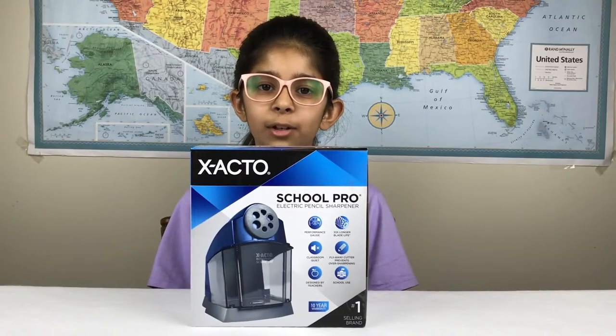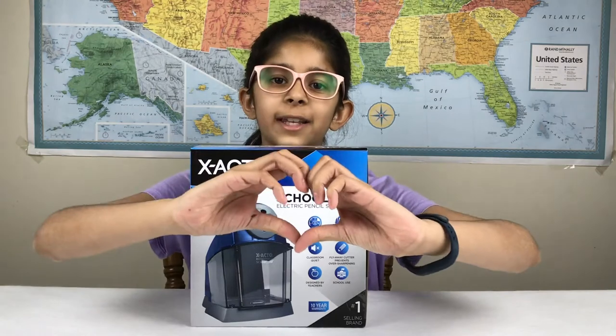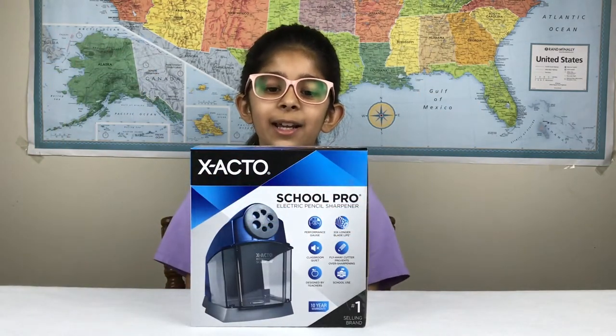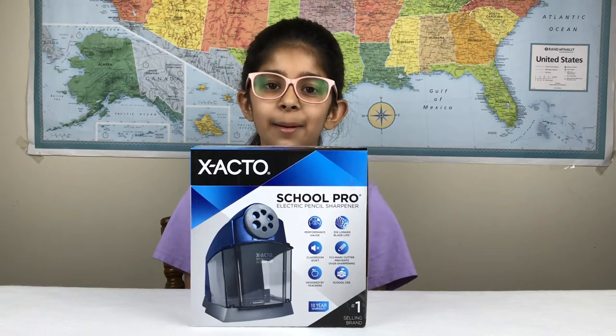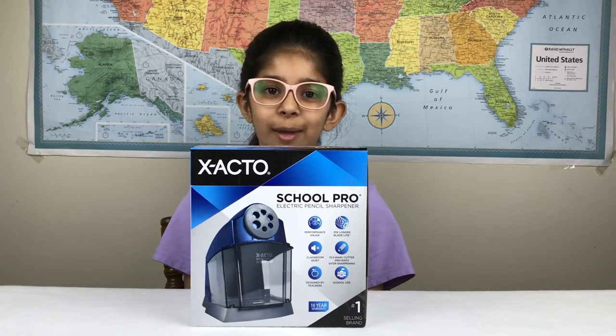Hey guys, this is me, Mantra, from iHeart Unboxing, and today I'm going to be opening the Xacto School Pro Electric Pencil Sharpener. This has a bunch of features and I can't wait to show them to you.